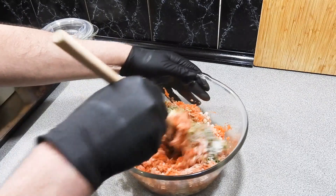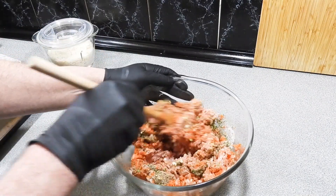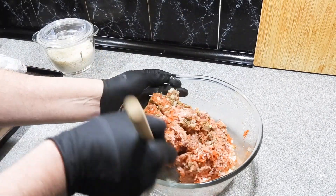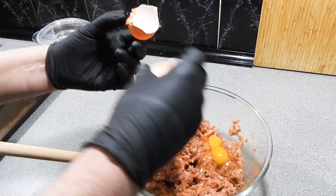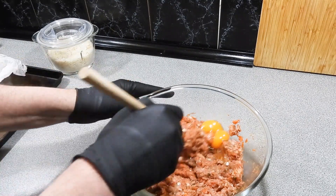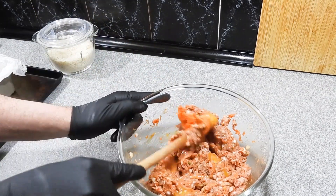Probably about a tablespoon's worth. Give all that a good mix. Now if you think that looks like a lot of salt for pork, it is not — pork can really absorb a lot of salt and it needs it. I'm going to add in one egg, and for some reason lately we've been getting double yolk eggs. That yolk is the best bit — give all that a good stir through.